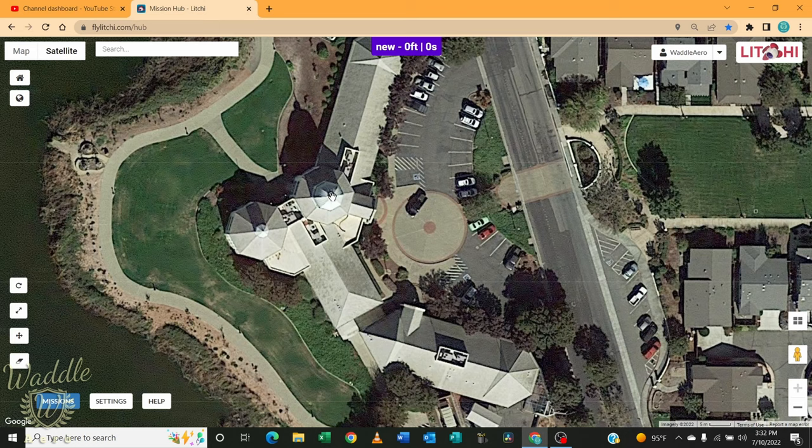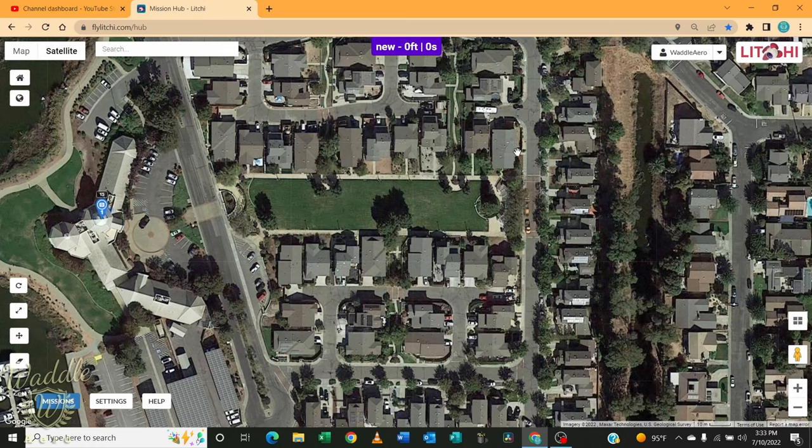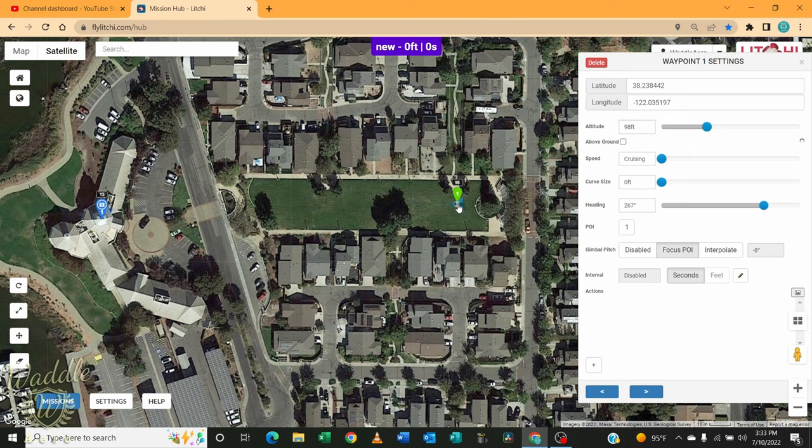I'm going to zoom in. Here's the dome at City Hall. I'm going to right click, which adds a point of interest. It defaults to three feet altitude, so I'm going to change that and set the point of interest to focus at about 15 feet. Now let's add some waypoints. I'm going to left click to add the first one. It gives me the lat/long and the altitude, which is currently at 98 feet — I want that a little bit lower, so I'm going to set that to 25 feet.